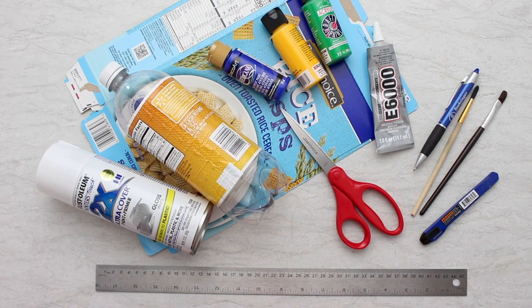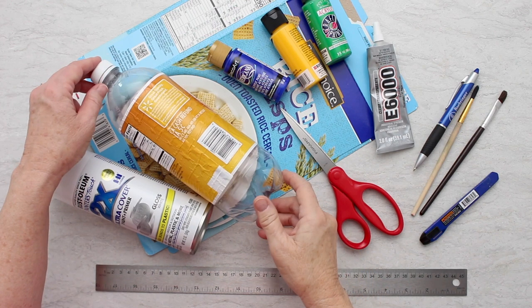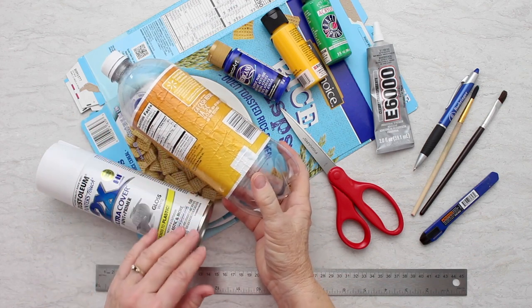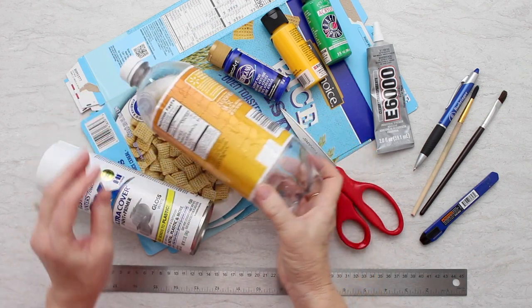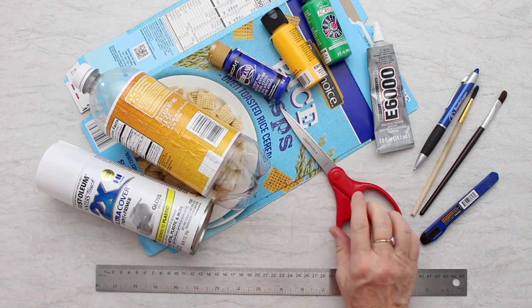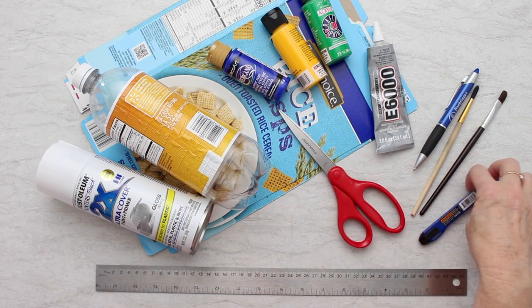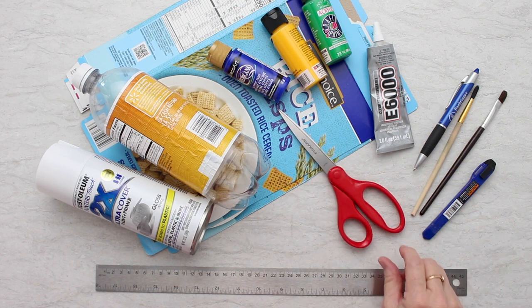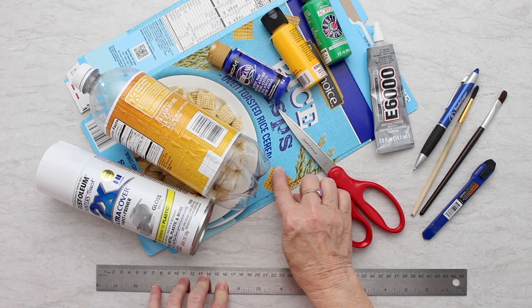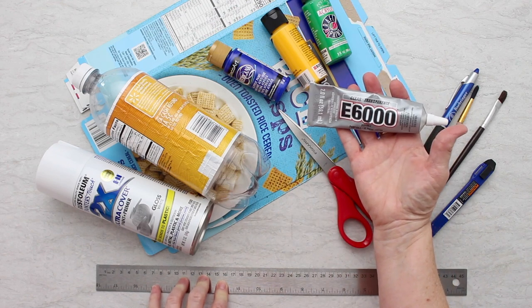I'm going to make an airplane out of a plastic bottle. I thought about using a milk jug, but that seemed a bit big, and I don't drink pop, so I didn't have a 2-liter bottle. I'm going to be using this smaller size plastic bottle — this is going to be the front end of the plane — and I'll use some cardboard for the wings. I'm going to need some scissors and an exacto knife to cut the plastic, and a ruler and pen to draw on the cardboard. I've also put out some E6000 glue.